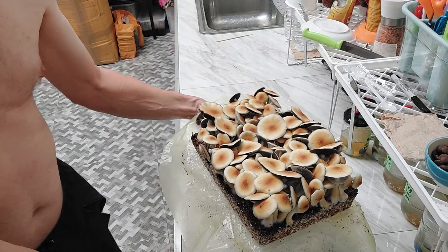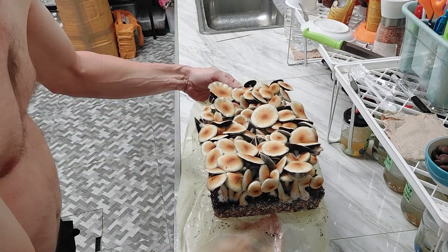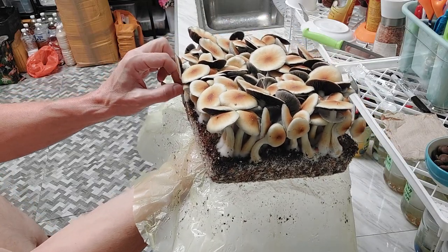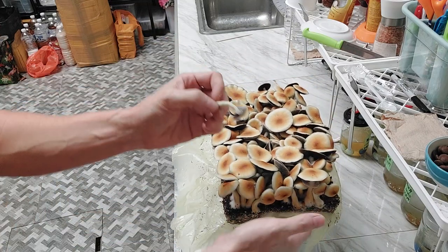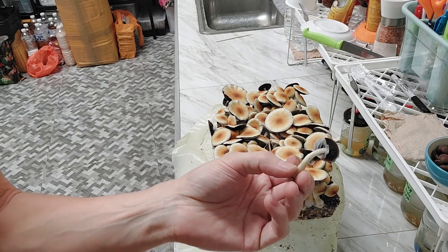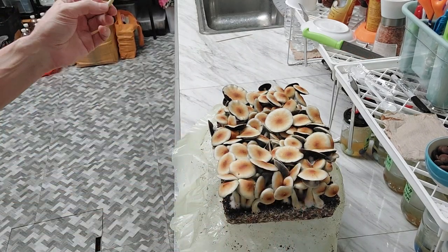People talk a lot about when you should harvest. I would prefer to harvest maybe at a stage a little bit bigger than this, right when the veil is just about to open — a little bit before this stage. I was going to do this last night, but because of the lighting in my kitchen I wanted to wait till this morning to get some nice light.